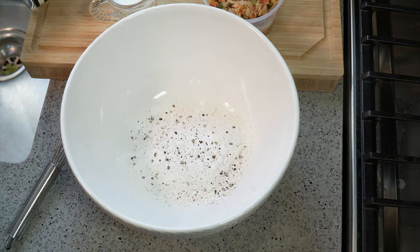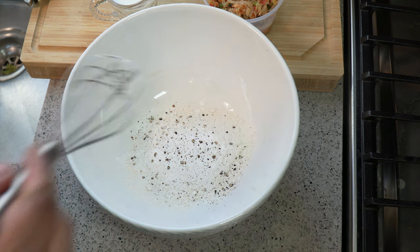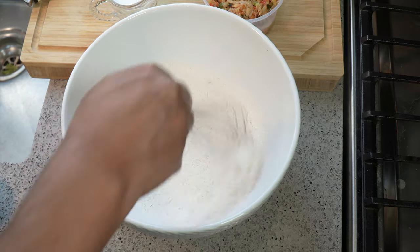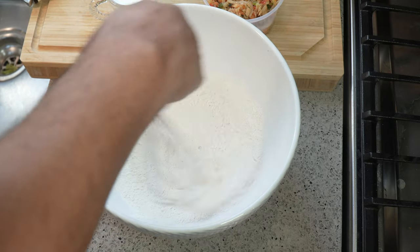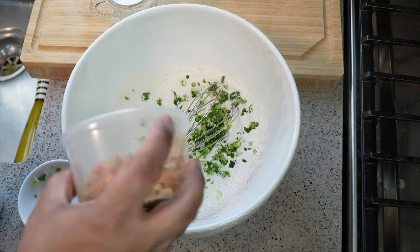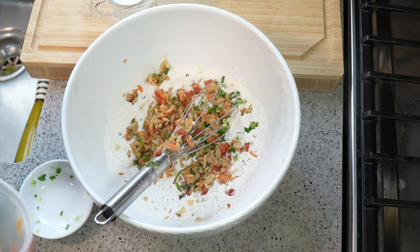I like it coarse because I don't mind biting into pieces of black pepper. If you don't like it coarse, obviously use a finer grind. I'm going to take my whisk and give that a good whisk just to mix everything thoroughly, because I want that baking powder to mix into the flour. Once mixed up, I'm going to add the scallions to the mix.